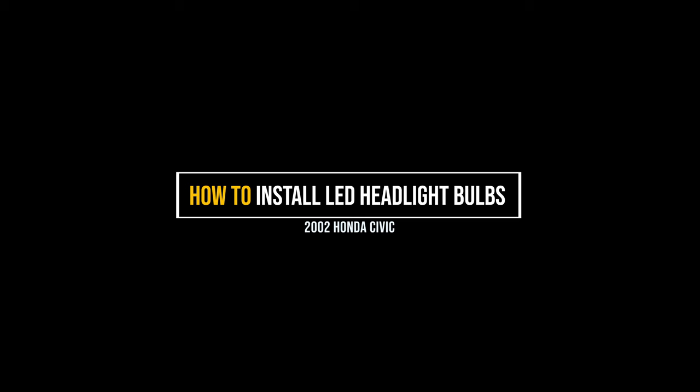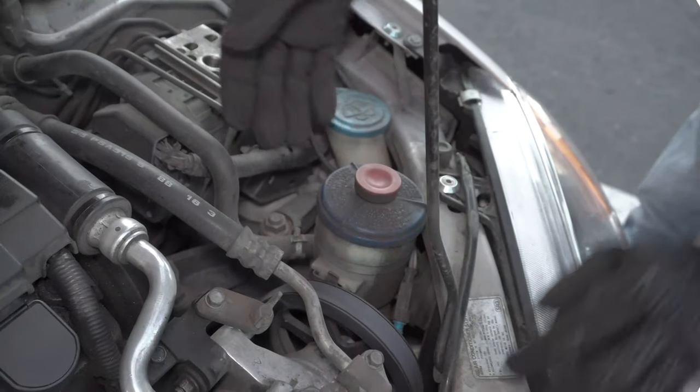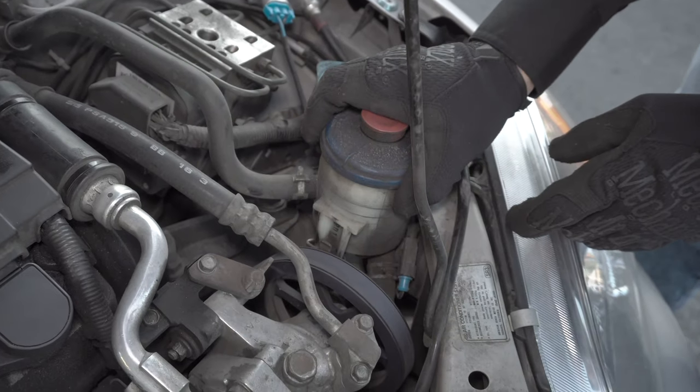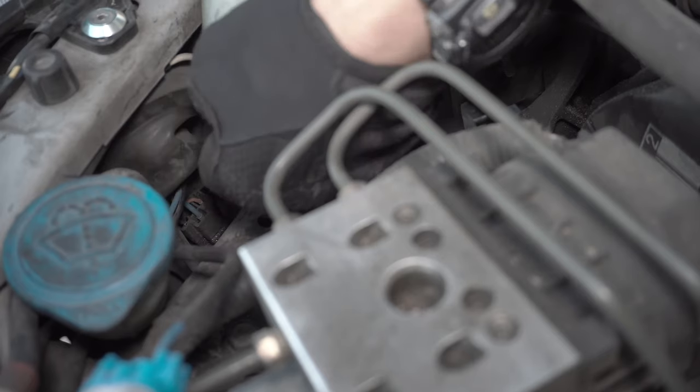Today we're upgrading the headlights on this 2002 Honda Civic. First you need to remove the fluid container on the driver's side to get access to the bulb. Just wiggle and pull it up and set it to the side. Then pull the dust cover off.